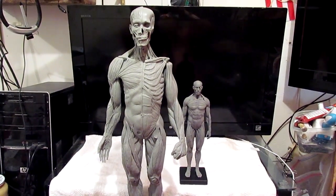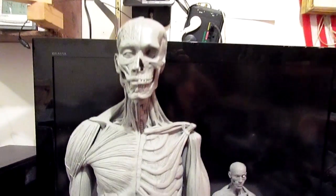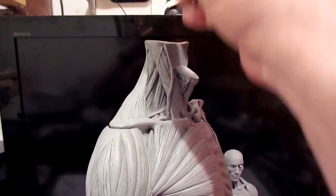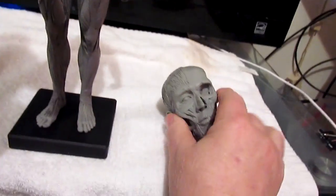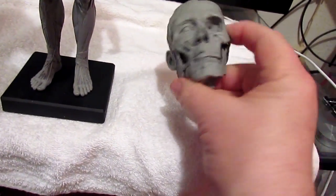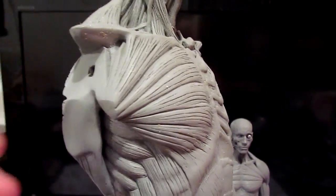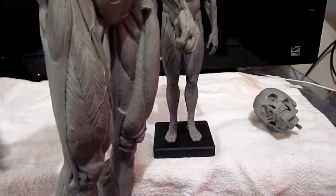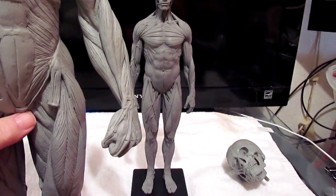I just got a small version of the large one, although it's not exactly like the large one. The large anatomy figure from AnatomyTools.com looks like this, and you can take the head off if you want to and observe it. It's got the skull on one side and the muscles on the other side. You can also take the arms off and observe the muscles underneath the arm or inside the arm. But let's focus on the smaller figure that I just got today.